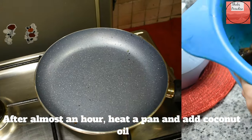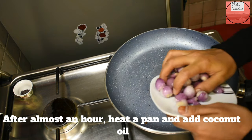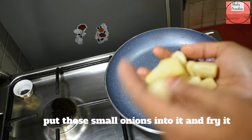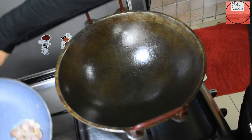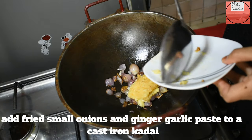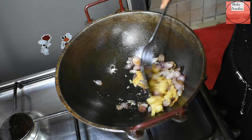I cook the chicken in a pan and deglaze the pan with a little bit of water. I add the ginger garlic paste and it has been removed from the edge of the pan.